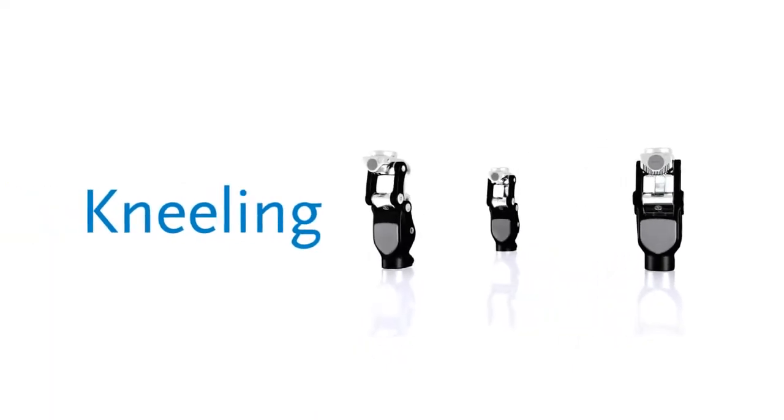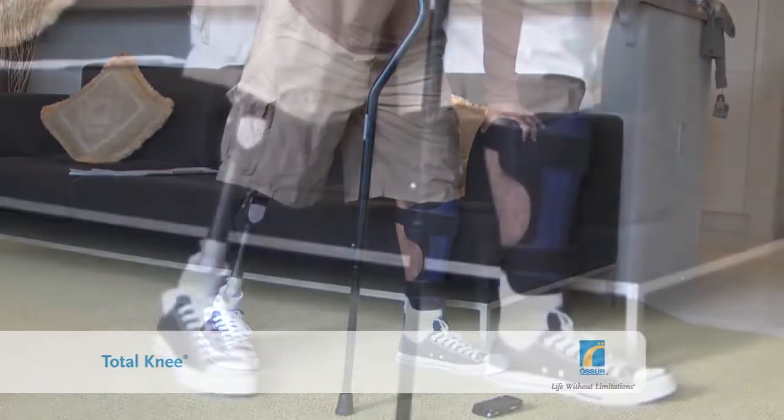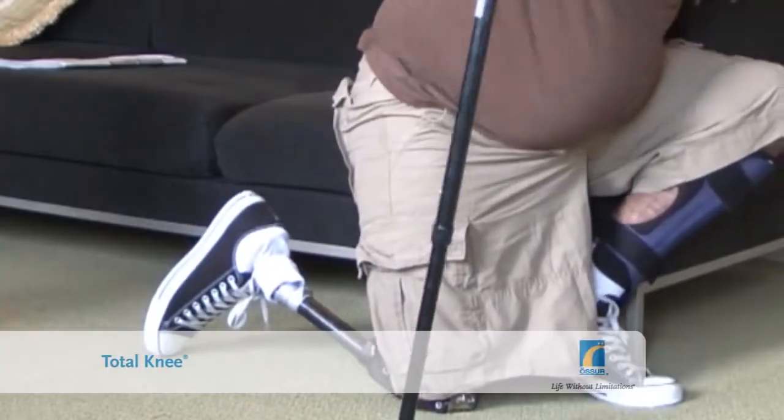You may find it easier to use a chair with armrests, particularly if you are a new or bilateral amputee. Kneeling: to kneel, take one step forward with the sound limb. Unlock the knee by shifting your weight forward onto the ball of the prosthetic foot. Lower yourself gently down using your sound limb until your Total Knee is on the ground.